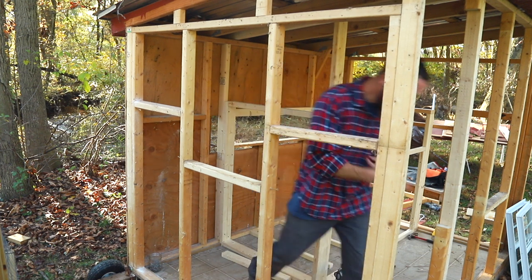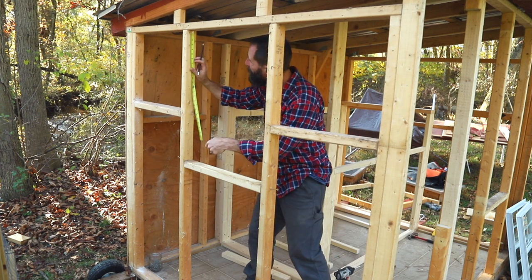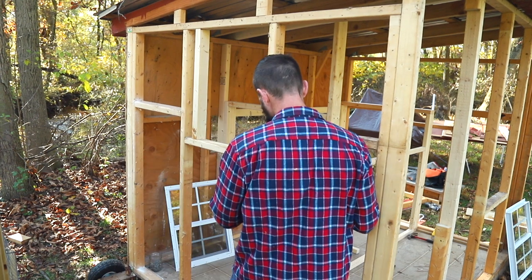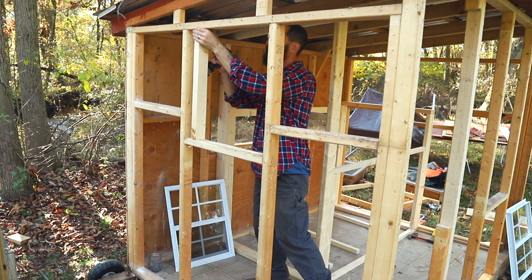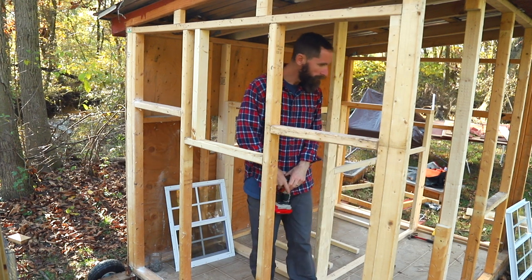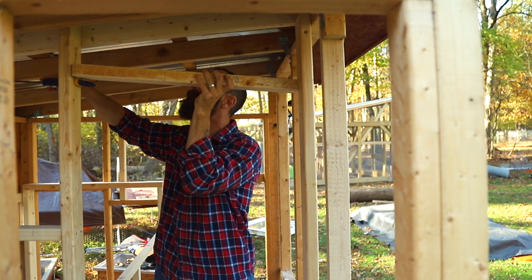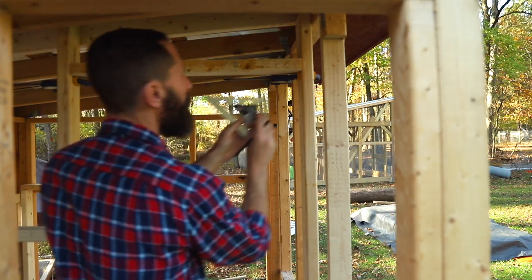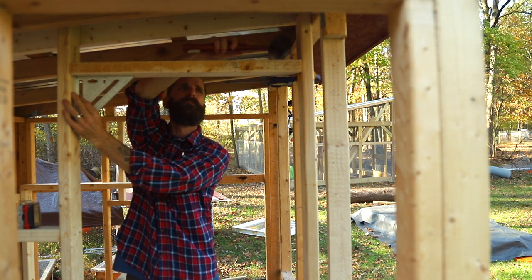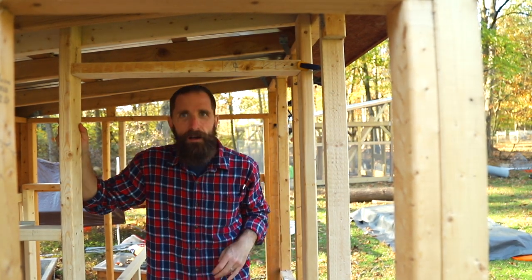Lost my tape measure again. I sharpened my pencil inside — oh, there it is. All done. I've got the windows all framed up. Time for the doorway. All right, doorway's in. I'll have to duck, but Courtney should be fine.